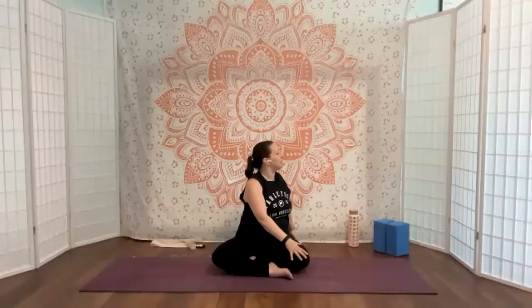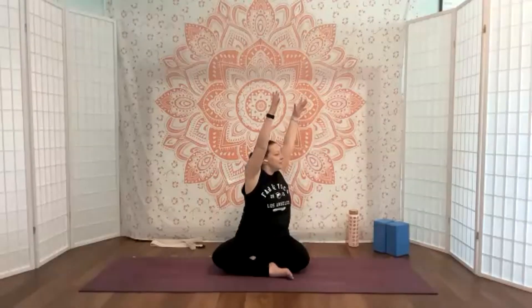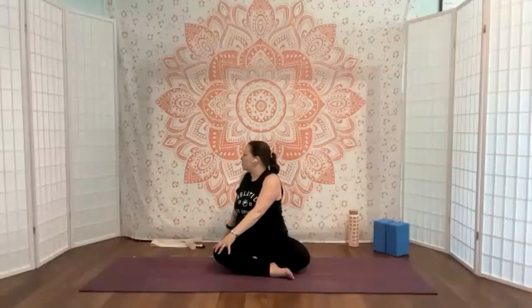Inhale to lengthen, exhale we'll come back up and reach again, then gentle rotation towards the left — rolling shoulders back, looking a little bit behind you. Inhale to lift, exhale move through center, inhale, exhale — rolling shoulders back. Expanding that rib cage as you breathe.